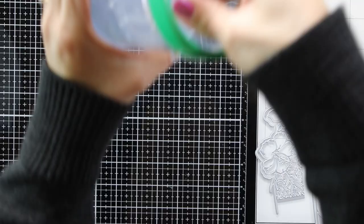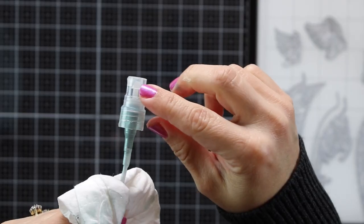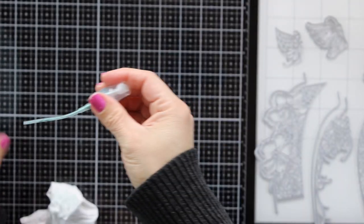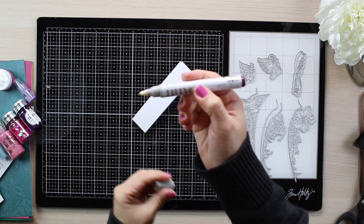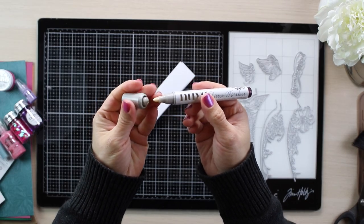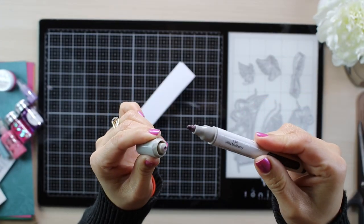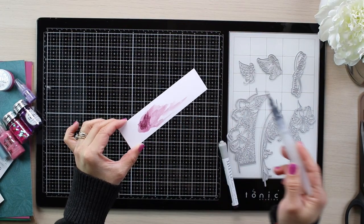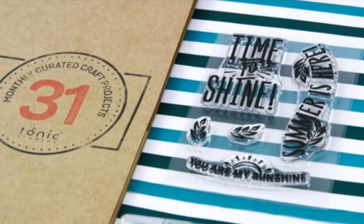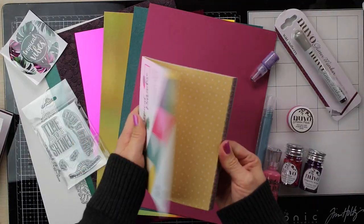Do not forget to clean the nozzles of the bottles every time you use them to keep them clean and ready to go. This kit also includes a Nuvo glitter marker. These markers are water-based, so if you blend the ink of these pens with water you will be able to add color to images. This kit also includes a five-piece stamp set and paper in different colors and textures.